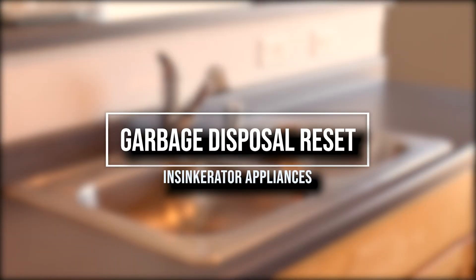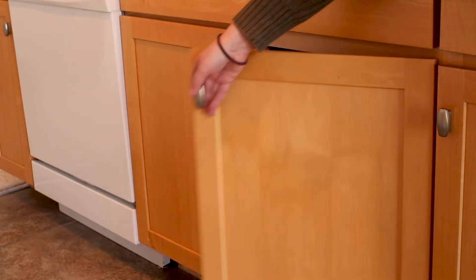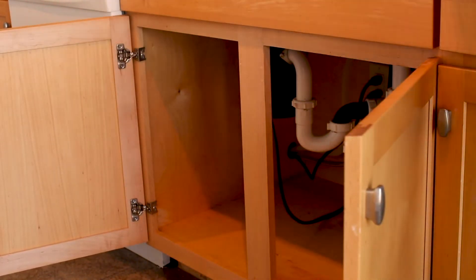First up we have the garbage disposal reset. In every apartment at Jefferson Block you're going to have a garbage disposal installed under your sink. All you have to do is open the cabinet doors and typically on the left side you'll locate your garbage disposal.